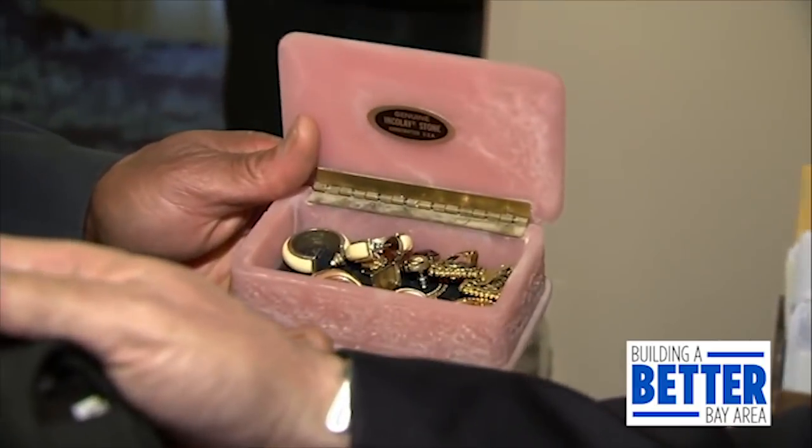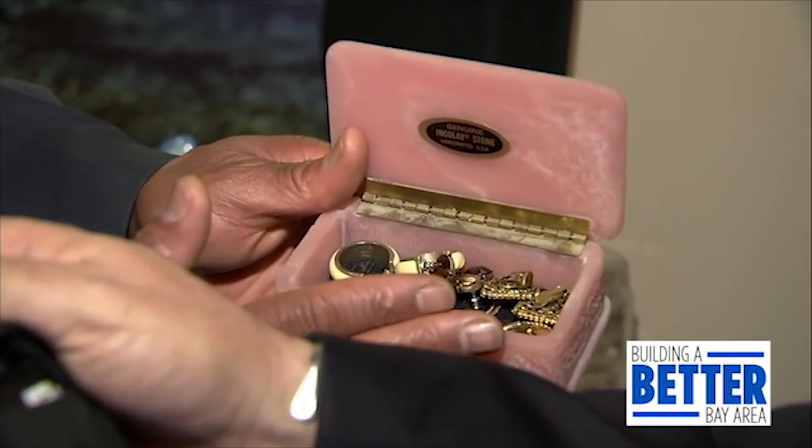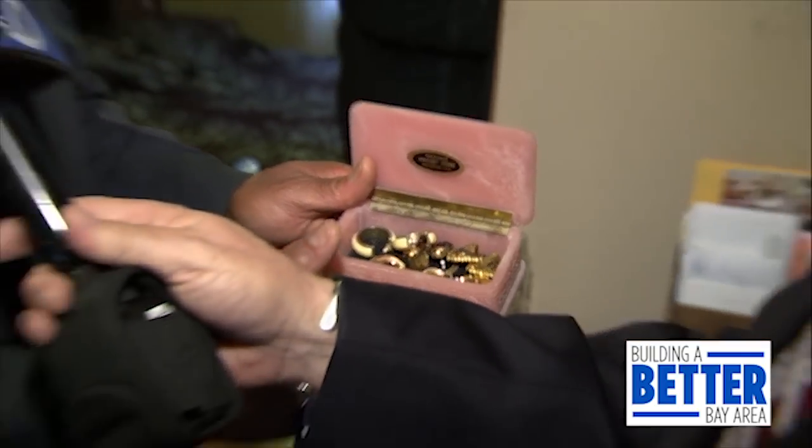We're in the bedroom doing a security assessment to see how safe it is and how to make it safer. Little things matter — for instance, this is just an open box of jewelry, not protected. It should be located in a safe. A bolted floor or wall safe is preferred and it doesn't cost very much — about $50. A jewelry box should never be used for serious or expensive items.